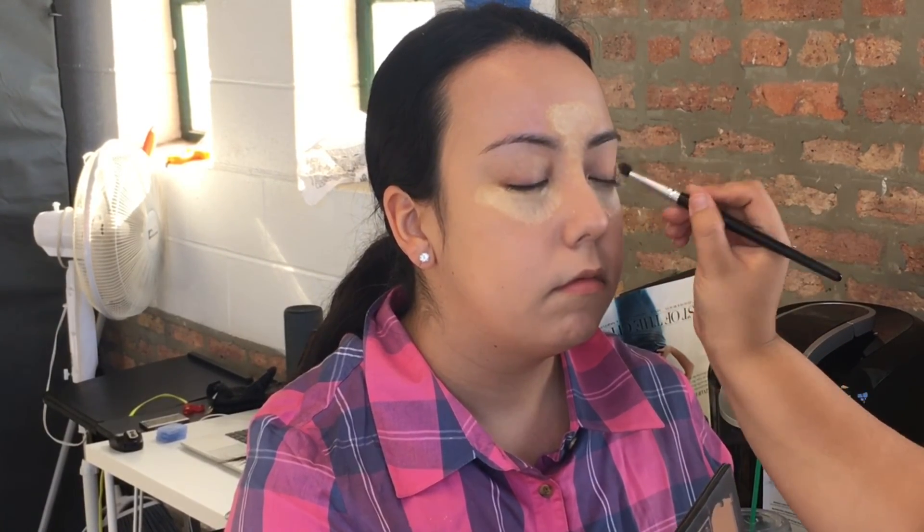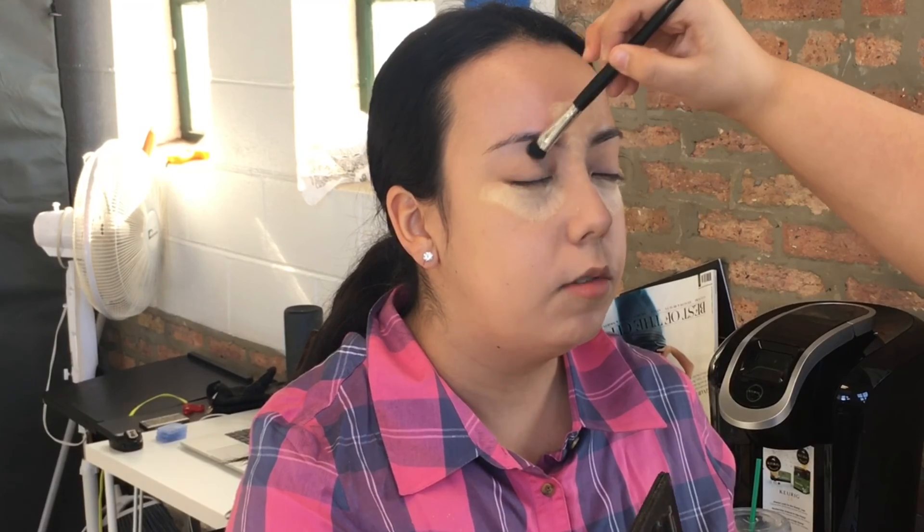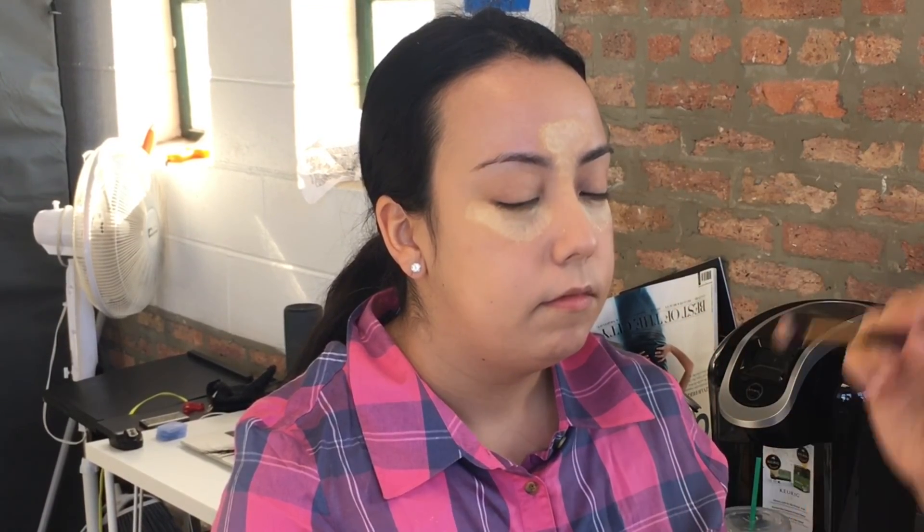So we are doing the no-makeup makeup, so I am going with a light color going all over her lid and under her brow bone just to give her that subtle look to her eye. Then I am going in with the middle color in the Shade to Light palette from Kat Von D — the color is called Shadow Play.